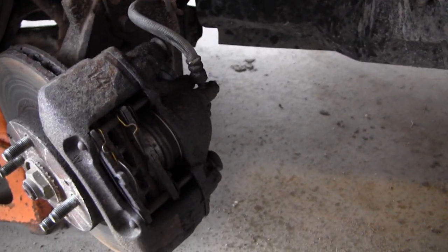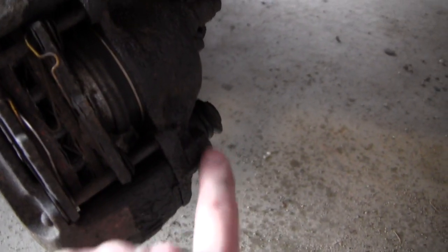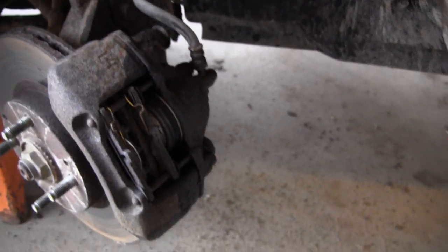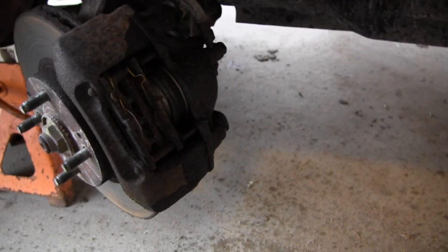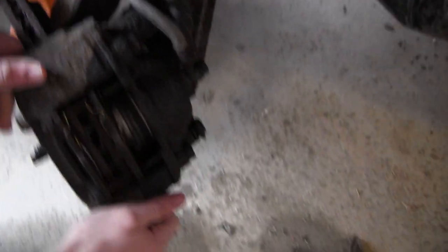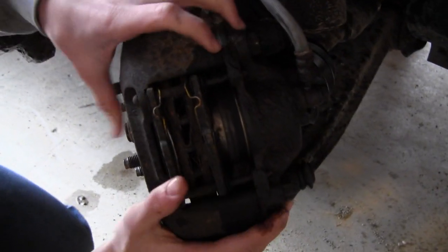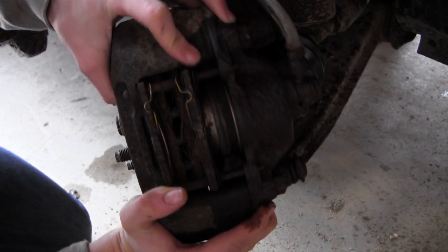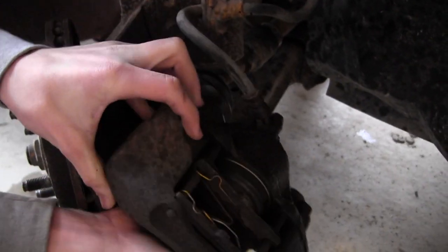With the slides removed and the bolts already pre-loosened while it was on the car, it's a lot easier now. Just be able to pull this caliper right off — go ahead and pull. Just kind of wiggle it back and forth and pry it out. Keep working it back and forth until you get it out of there. That's all there is to it — now we can work on getting the brake pads out.